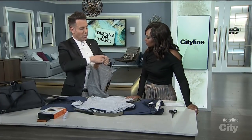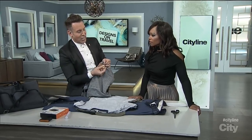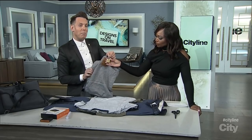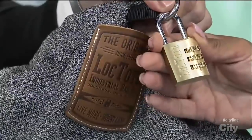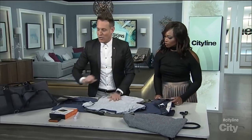It also has this great lock, so if you're staying somewhere like a hostel without a safe, this can actually be locked onto a radiator or whatever is available. It's waterproof, so you can have your laptop and your iPad in there and you're good to go. That's incredible — smart technology with a great lock.